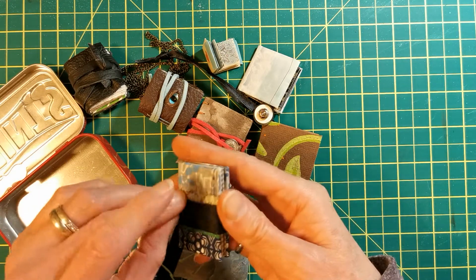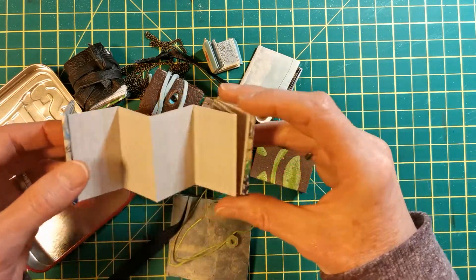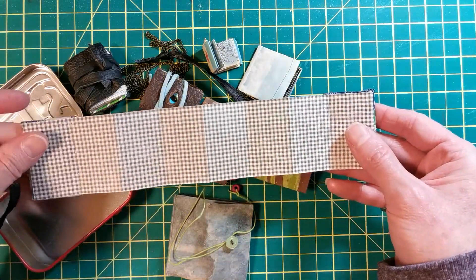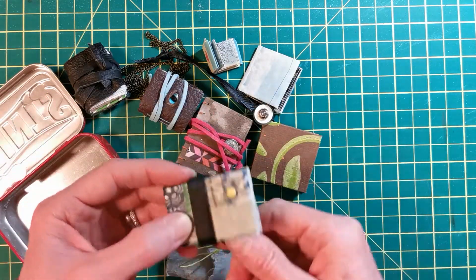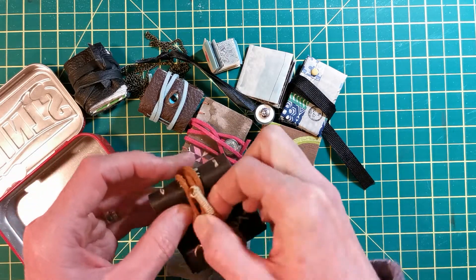Another little journal — this one is just an accordion fold journal. I'll show how to make all of these types of journals. Super simple, nice and small. Another leather journal — this one looks like an adventure in itself.